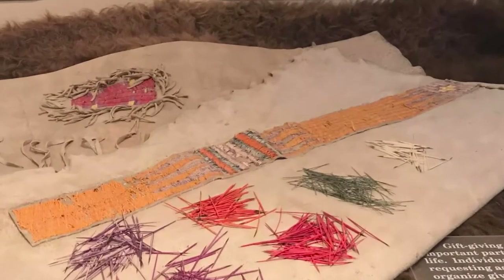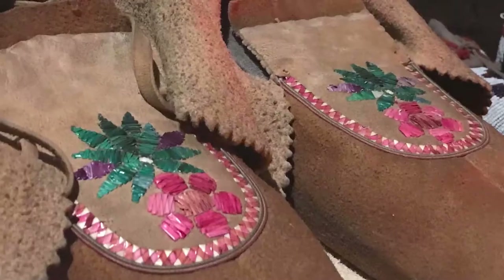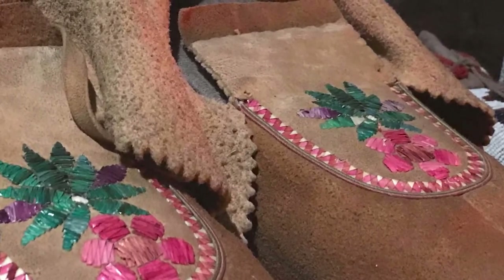Good morning everyone, my name's Kaylee and I work at the Royal Saskatchewan Museum. One of my favourite things about walking through our galleries is taking a look at the beautiful handcrafted works in the First Nations galleries, specifically our quill works. Today I thought we'd talk a little bit about the porcupine and its quills.